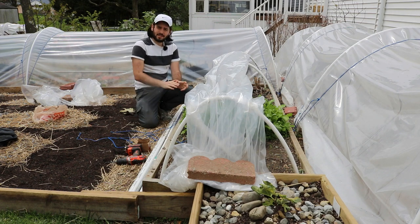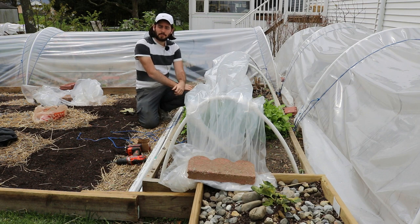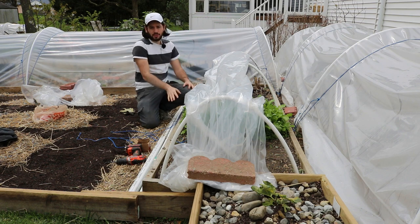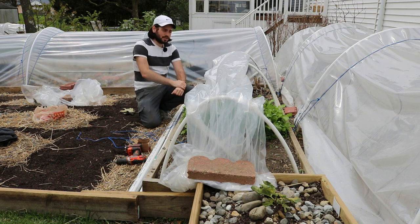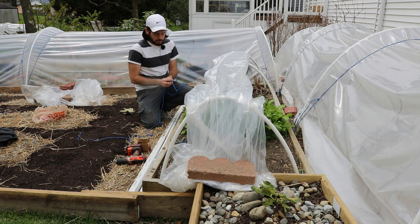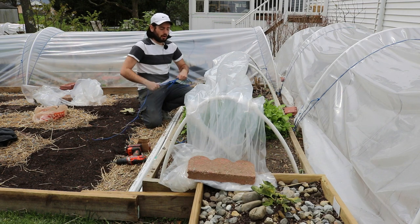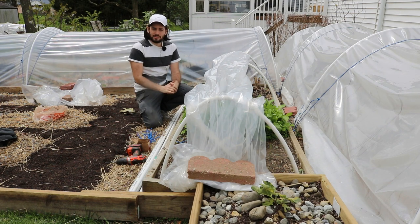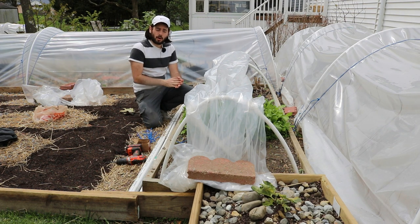Alright everybody, this is Ross. In today's video, we are actually going to be building a low tunnel. I'm going to show you guys step by step what we're going to be doing, how it's all working, really simply how to put these up and how to take them down. This is a great method — low tunnels — of extending your season, whether in the spring or in the fall. You could also beef these up and have them act as some sort of winter protection. I want to talk to you guys about how this is so simple.